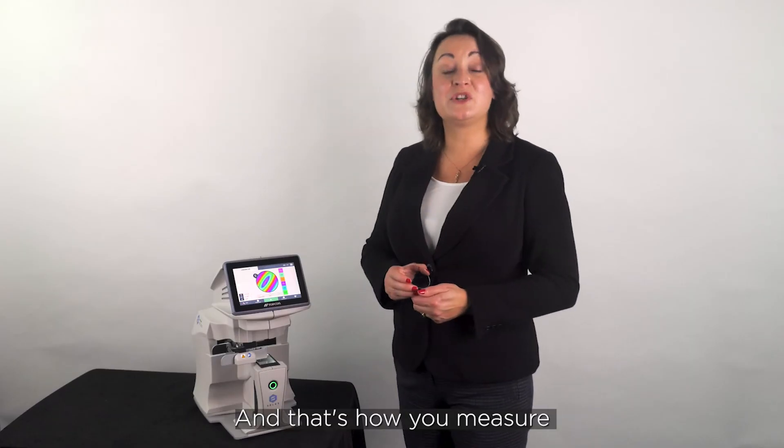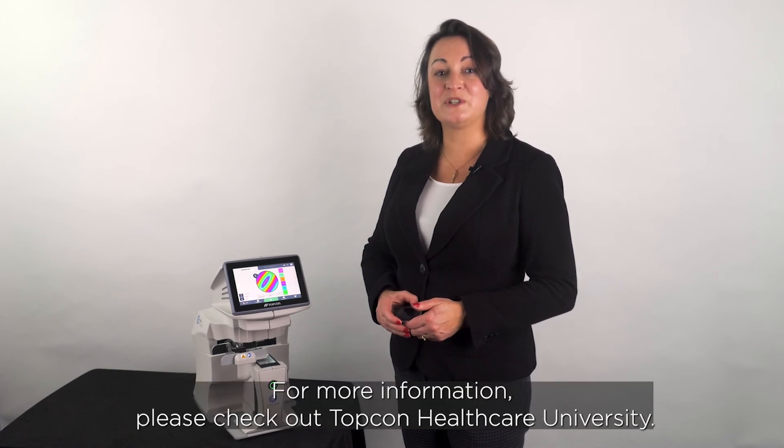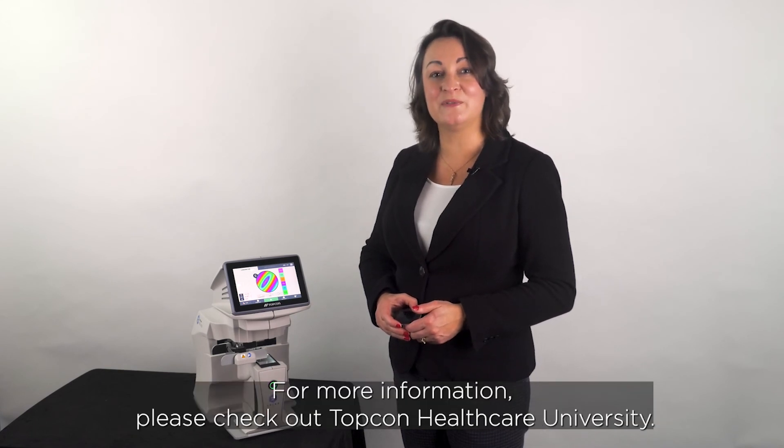And that's how you measure and mark up an uncut lens using the Topcon Solos. For more information please check out Topcon Healthcare University.